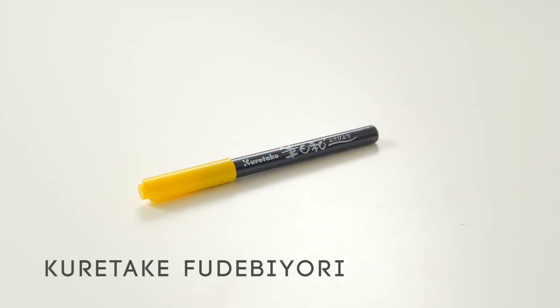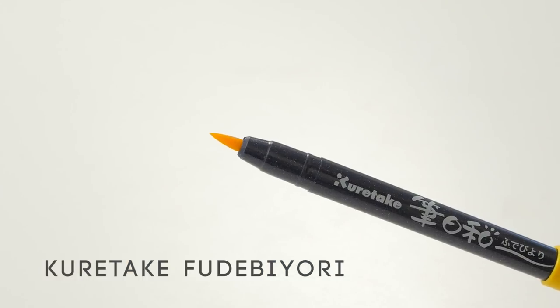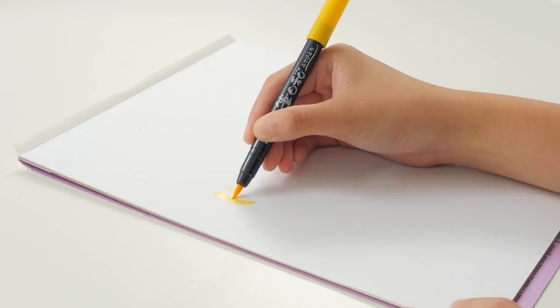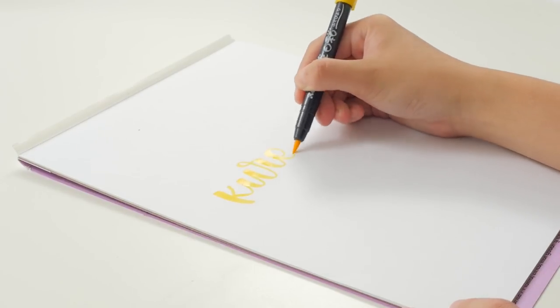This is the Kuretake Fudebayori, which is my top recommendation for beginners. It has a medium tip and is fairly firm. These are very smooth and durable, but one downside is that they don't come in a large range of colors.